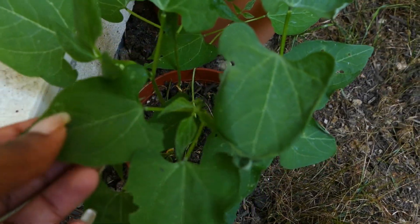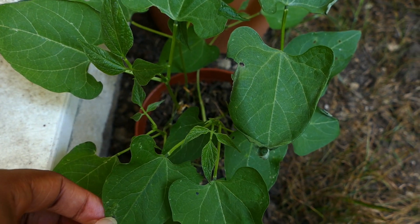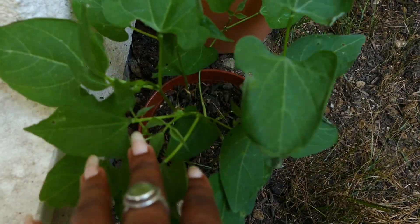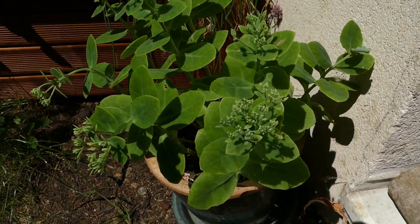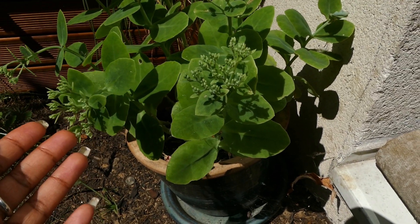These are green beans — small green bean plants that I grew from seeds in these tiny pots — and I'm gonna show you how I repot them in this video.